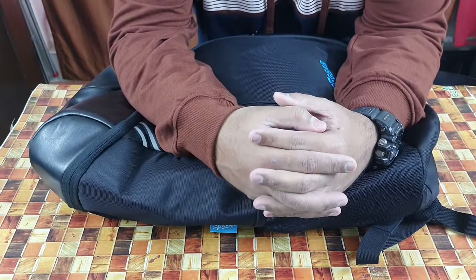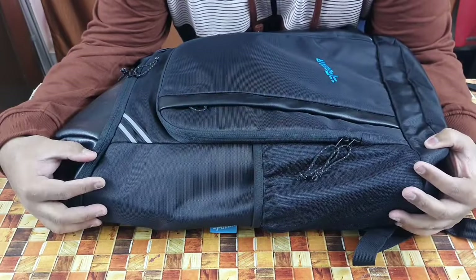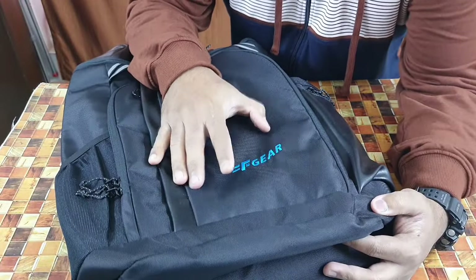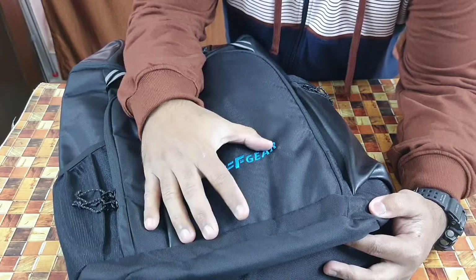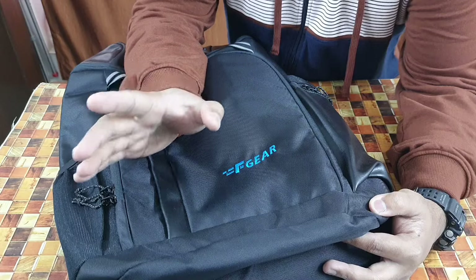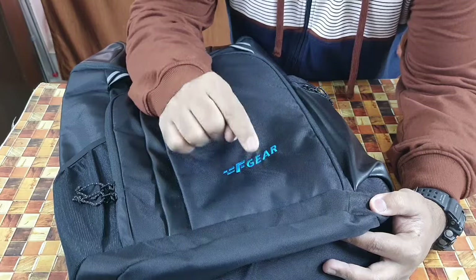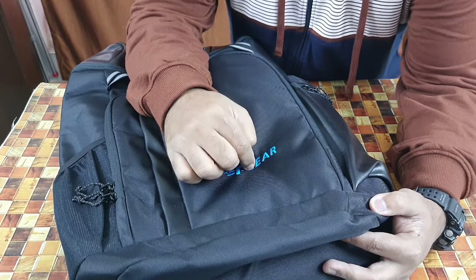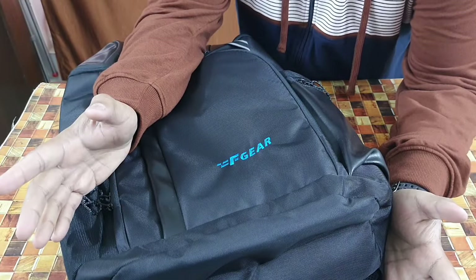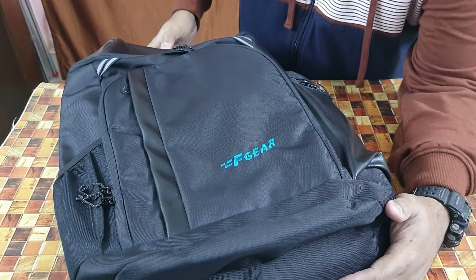Welcome to a new review video. This time it's for a new product I picked up from F-Gear — the F-Gear Jargon, a 38-liter backpack. It's not available on Amazon or Flipkart; it's only available on the F-Gear website. I'll leave the product link below. It's an Indian-based company that manufactures a lot of backpacks and other items. The bag is made in India.